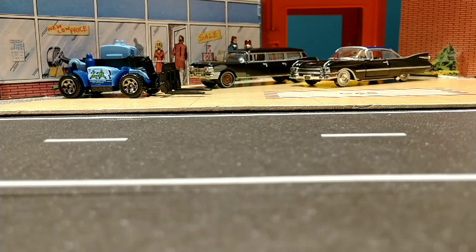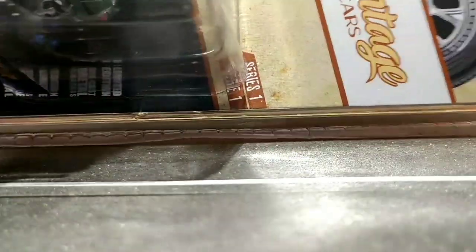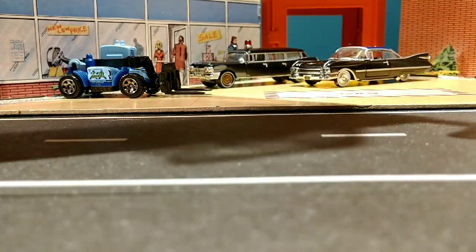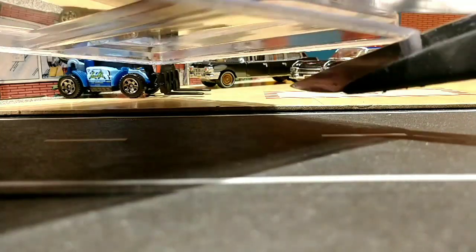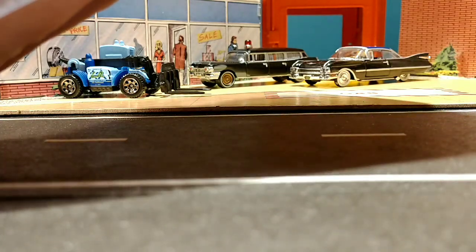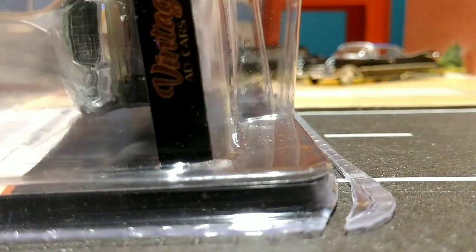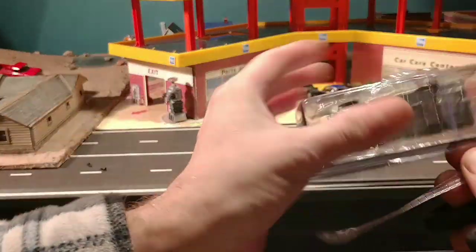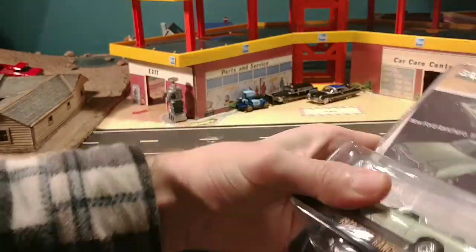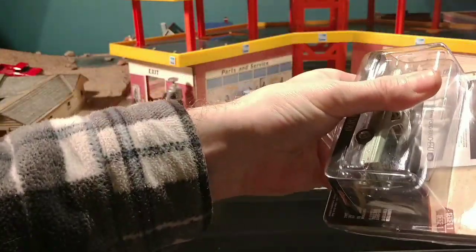Next is going to be the Greenlight 1972 Ford Ranchero. As I mentioned before, I don't leave any of my vehicles in the package. I do, however, save the cards — I cut around the edges gently with scissors. I like to save the cards in case I forget something about the car and can always look back at them.